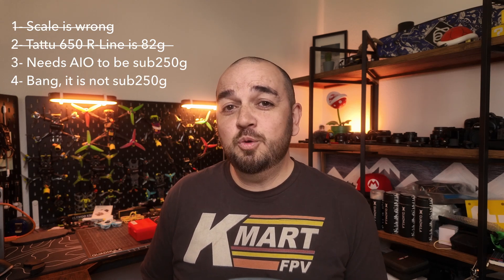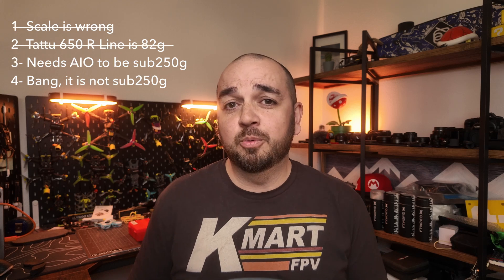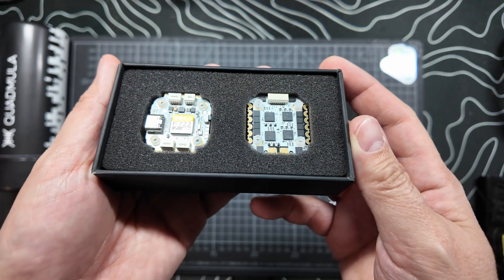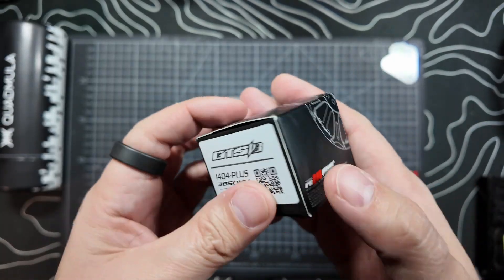Point three: 'I have the same build, and the only way to get it sub 250 is to use an AIO board or the new Tattoo slimline battery.' There's a lot to unpack here. My components for a sub 250 build are chosen very specifically for weight and performance. My question for the commenter is: do you really have the same build? Are you using the same stack, the same motors, everything I've used? Because if not, that can make a huge difference in weight. Let's just say for argument's sake this build is 255 grams — I will weigh everything again in a moment — you still don't need to use an AIO to get it sub 250.